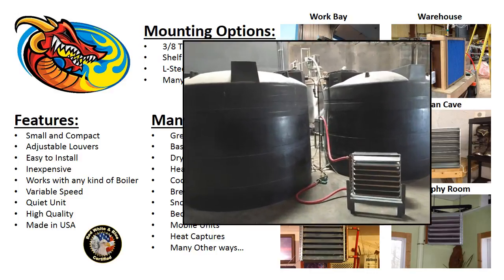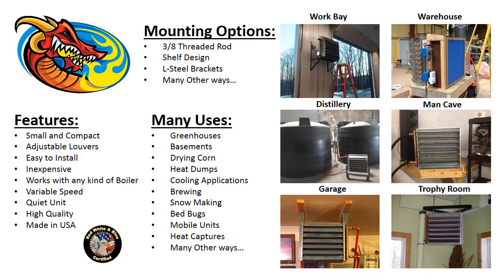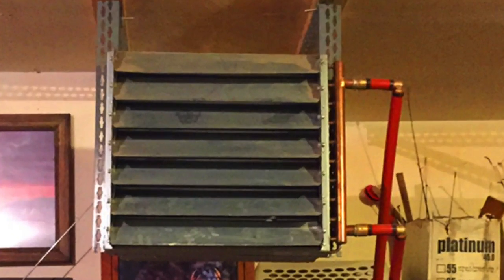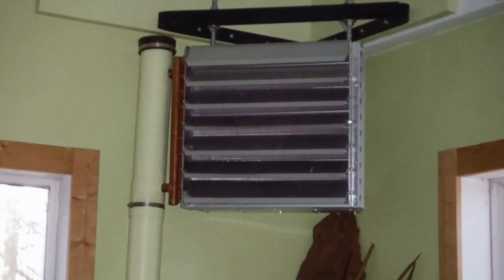In the next picture on the left, you'll see a distillery, where the water cools the mash in the brewing application. The picture to the right is a man cave — he built a little shelf where he stores his quads, motorcycles, boat, and other things. On the bottom left, it's simply mounted in a garage using an L-bracket design mounting system. On the right, a customer put it in his trophy room using a 3/8 rod mount.